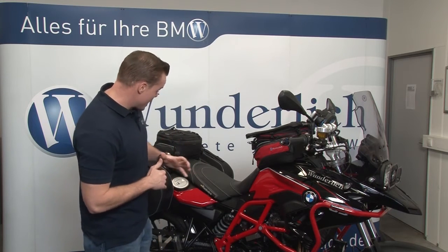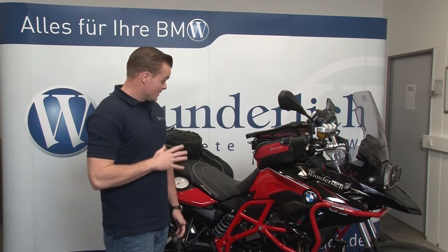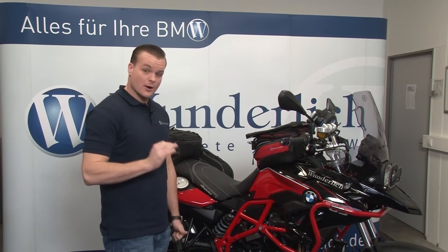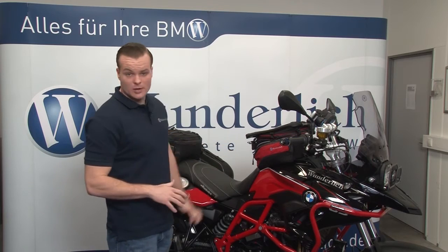Moving back, we have our Ergo seat. It's offered in two heights — a standard and a low. This seat is extremely comfortable; it's a brand new seat built from the ground up, with our own pan, dual-dense foam, and an Alcantara covering that's completely waterproof.